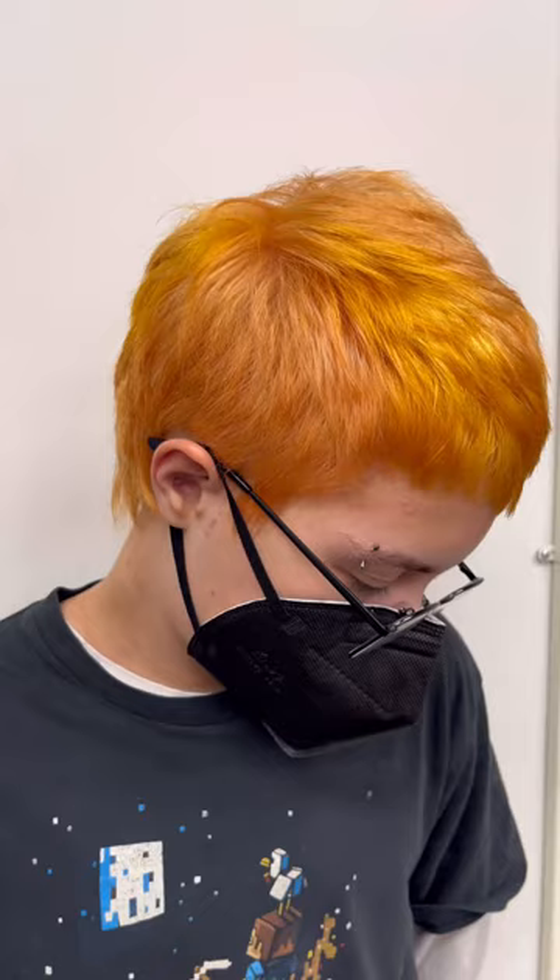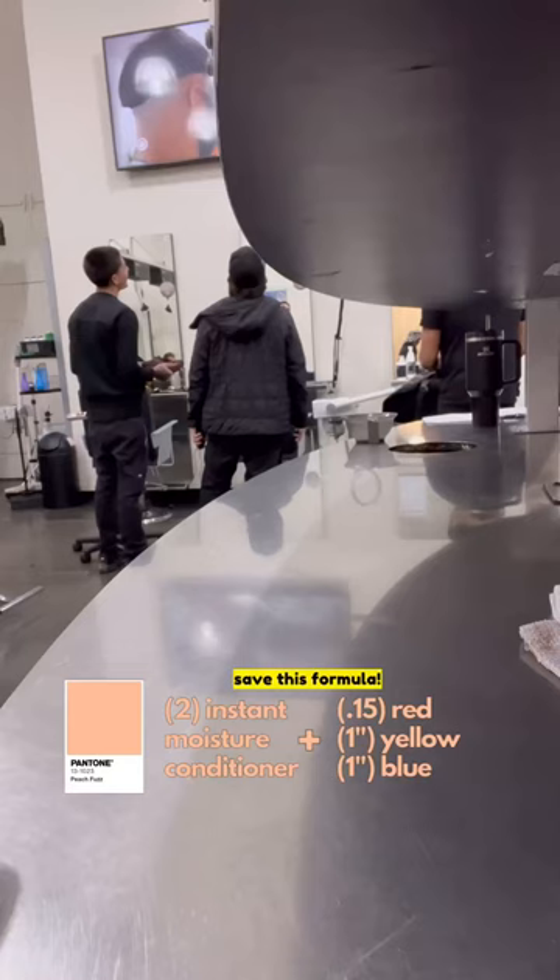Peach Rose is Pantone's color of the year, so of course we had to bring that to life with Paul Mitchell's Colorways.